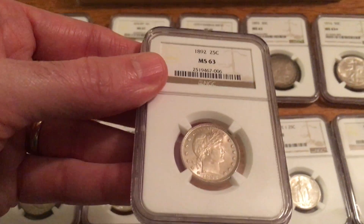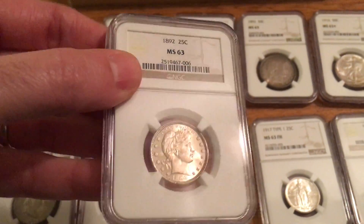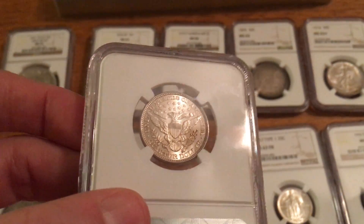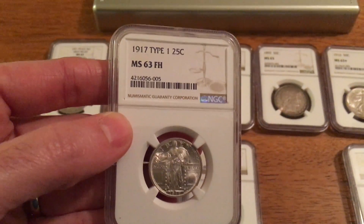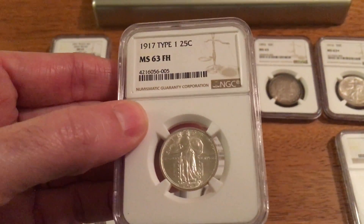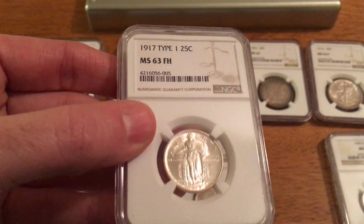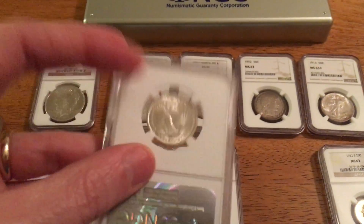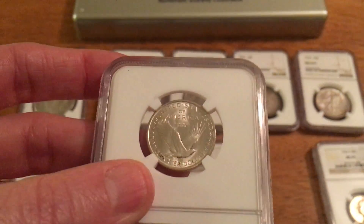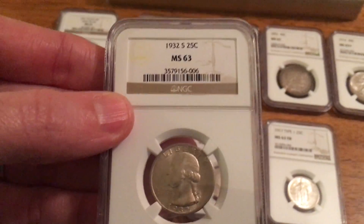I can't remember if this is a new one or not, but a 1892 Barber Quarter, MS63. I think this is a new one — 1917 Type 1 Standing Liberty Quarter. Now this is the first coin I've showed you that's a second year, so the 1916 is much harder to get, so I went with a 1917. It's an MS63, sharp looking coin. I've also got my 1932-S Washington Quarter, showed you that one before.